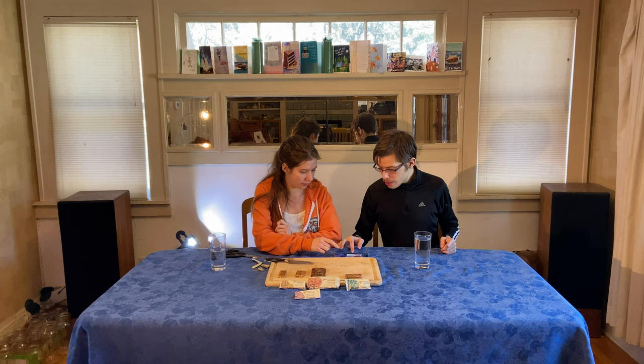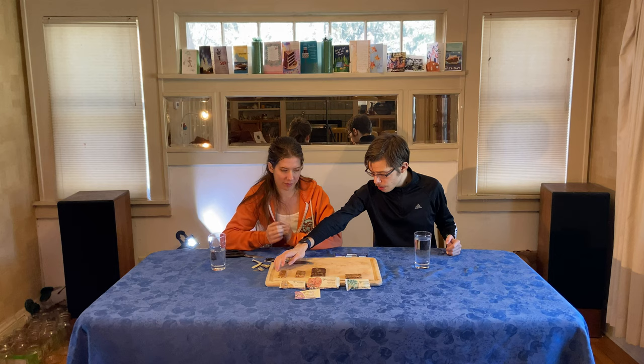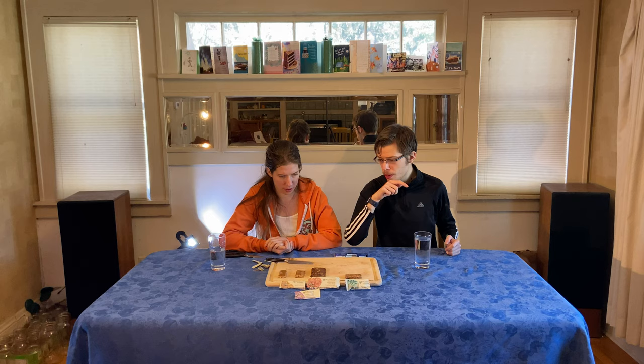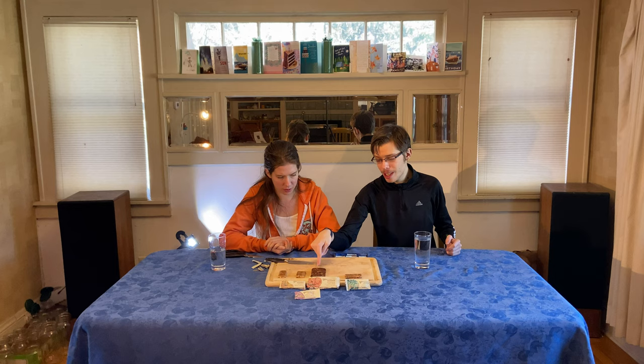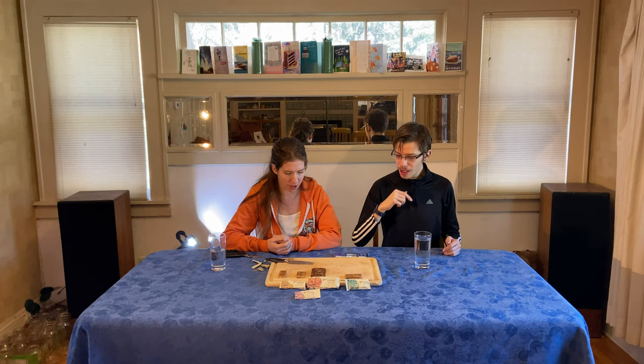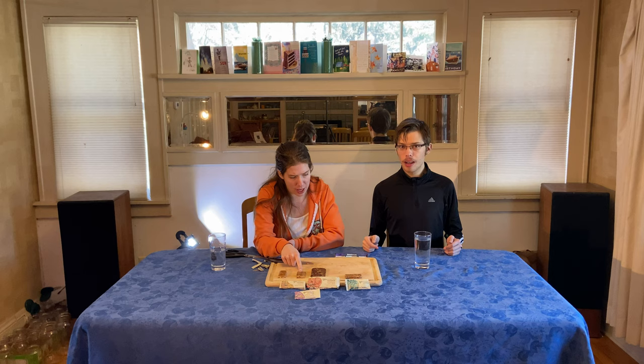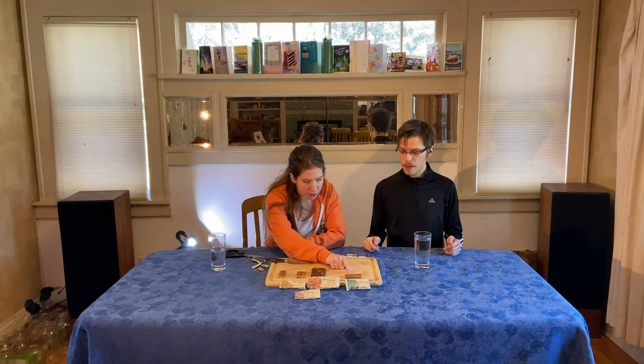My favorite was the sesame date one. Then I'd probably put the mountain harvest apple and walnut one second, then the granola coconut third, and then the cashew butter one last. So I would get the sesame date one again, I would probably get the morning harvest again, maybe the granola coconut if it was an option, and then I would probably just skip the cashew butter.